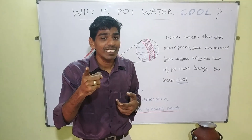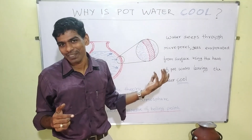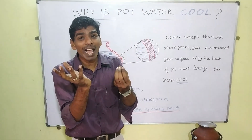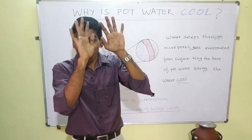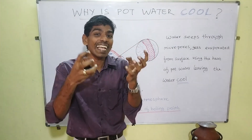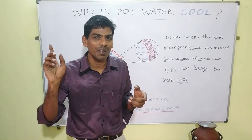Another important thing: you must not coat the surface of the pot. If we coat it with any waterproof thing, what will happen? The water will remain within that — it will not percolate, it will not take the heat from the water to make the water cool. So we must not do that.